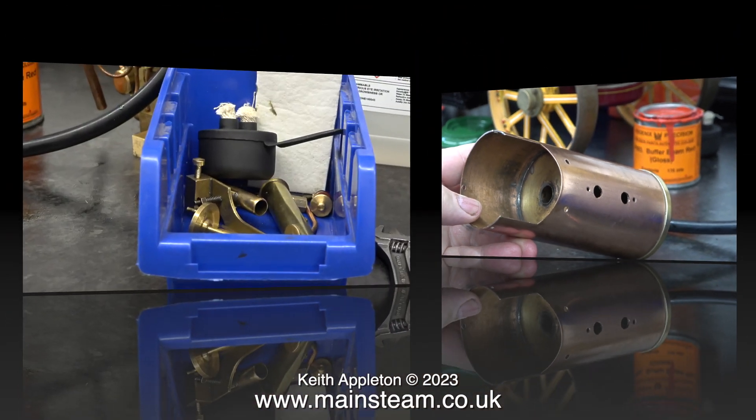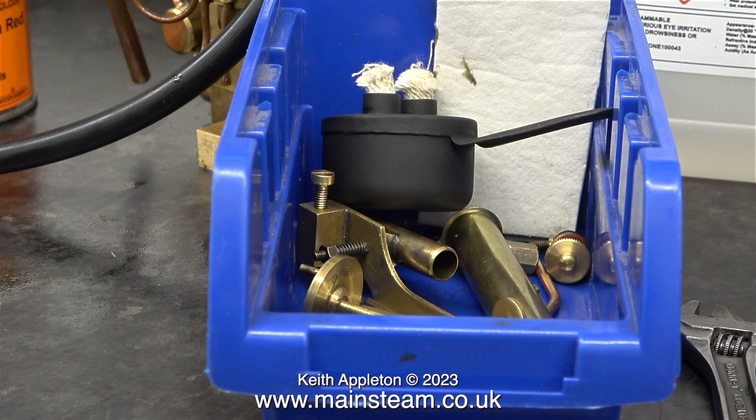I'm really glad that it did fall on the floor and these problems occurred, because the alternative of the boiler disassembling itself when it's at 15 to 20 pounds per square inch and full of boiling water could really be unpleasant for anybody sat in the vicinity. The mechanical parts and the burner are back in the plastic box.